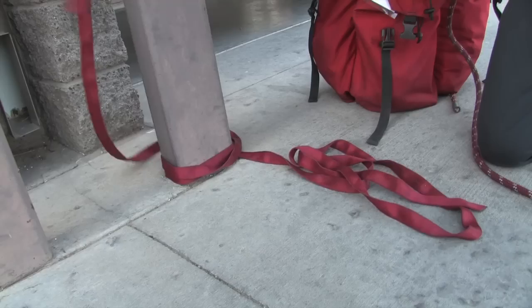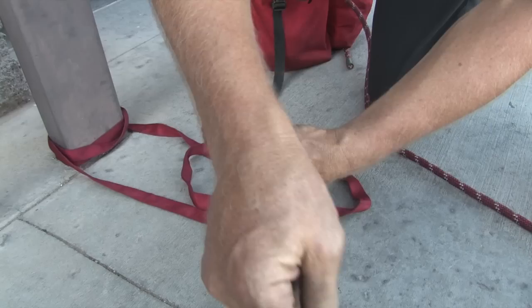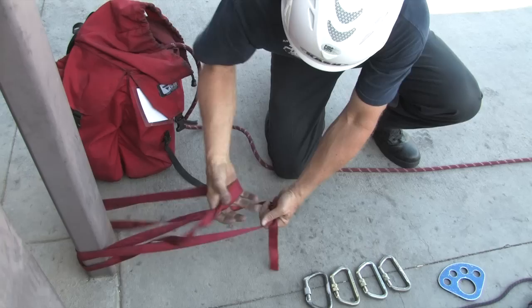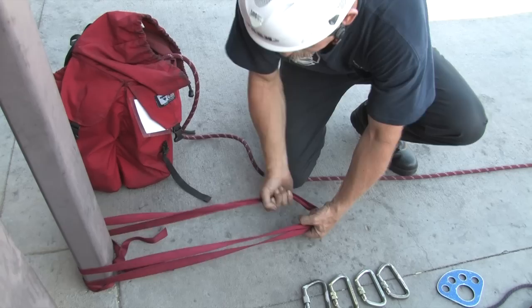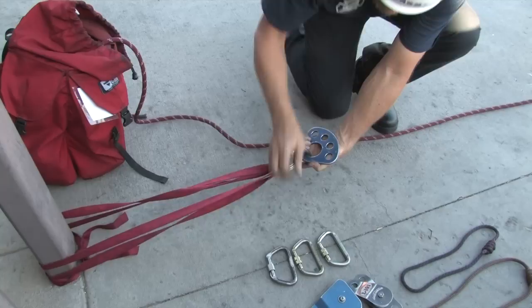At this point use your webbing to construct a wrap 3 pull 2 anchor. Make sure that the overhand bend has a minimum of 3 inch tails. It's easiest to pull all 3 loops out and then drop the bend loop. Pull the remaining 2 loops so that the bend is centered on the inside as shown.